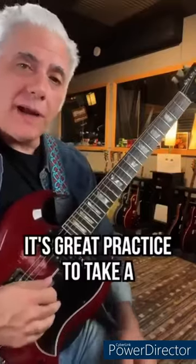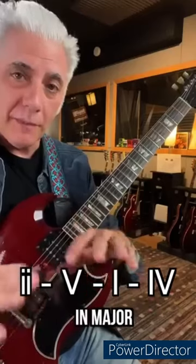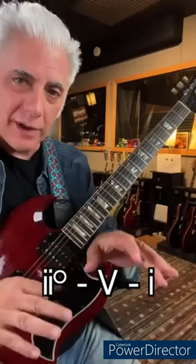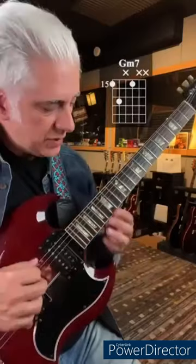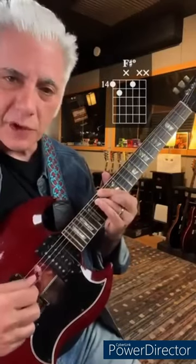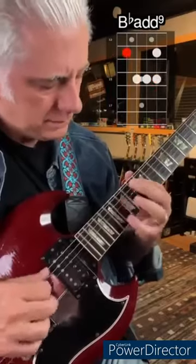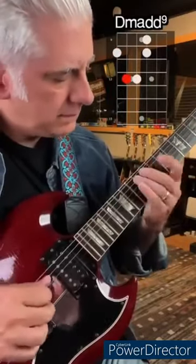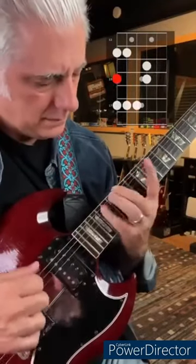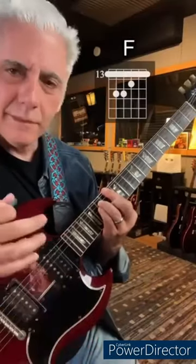Quick lesson — it's great practice to take a neoclassical progression like 2-5-1-4 in major, and then go to the relative minor and do 2-5-1. Let's say you're in the key of F: start on G minor 7, C7, F major, B flat, then B diminished, A over C sharp, D minor, F sharp diminished. Put it into a line.